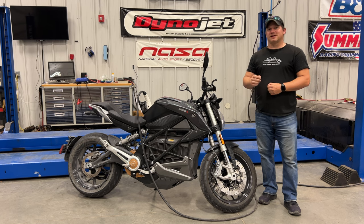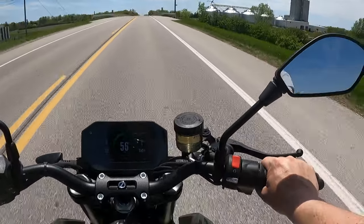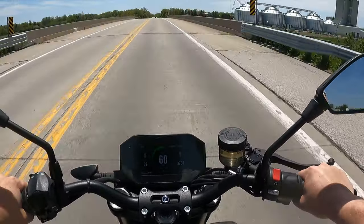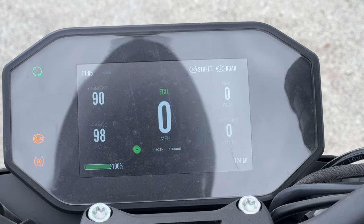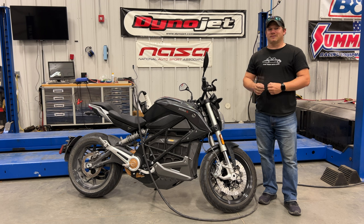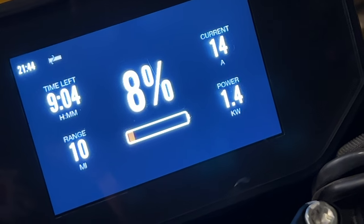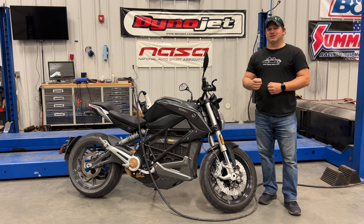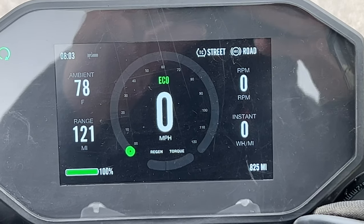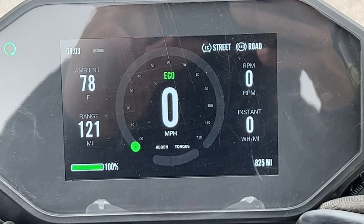The longest trip I've taken so far was exactly 100 miles — a mixed-use ride, mostly highway miles. When I left, the bike said I only had 98 miles of range due to my typical riding style. However, I covered the 100 miles and it still showed 10 miles of range remaining. After charging overnight, the new driving style shifted the estimated range to 120 miles at full charge.